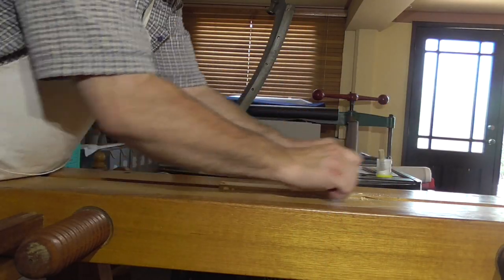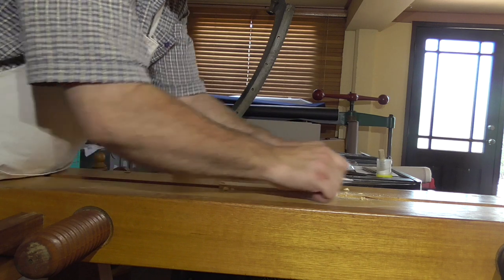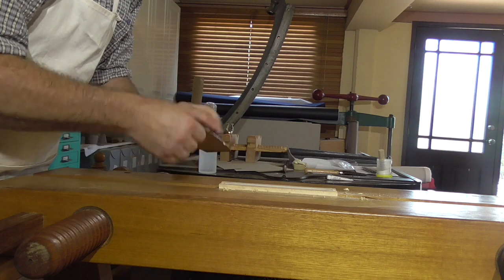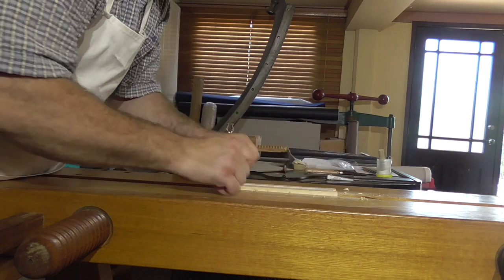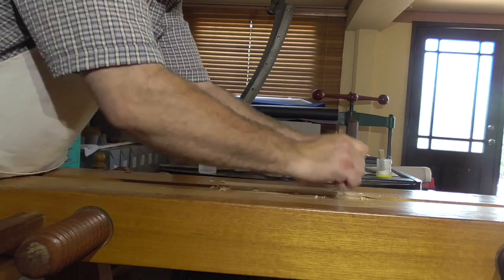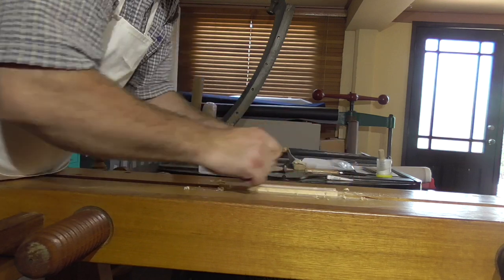If you're doing a head or a tail, put the spine towards you and scrape towards the fore edge. The shoulders would be protected by either doing it in boards or using some waste boards to protect the shoulders.